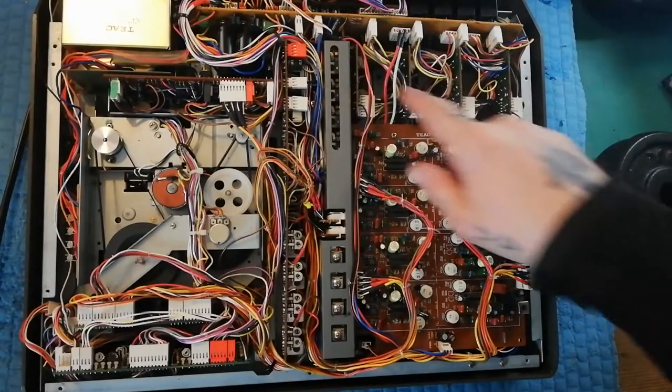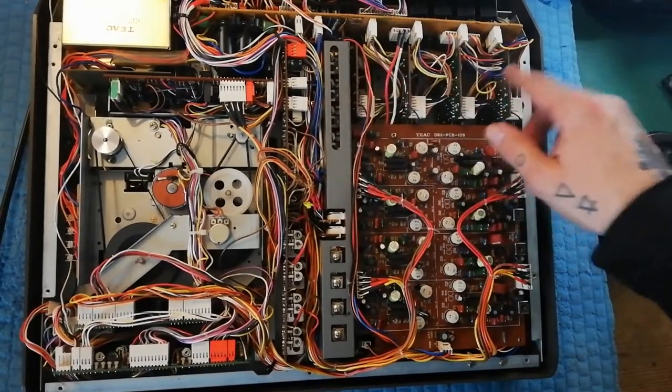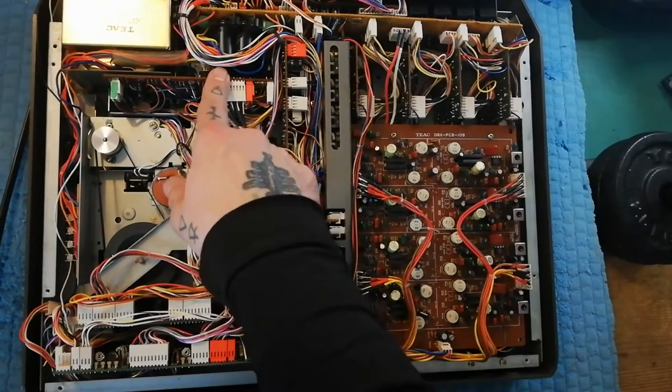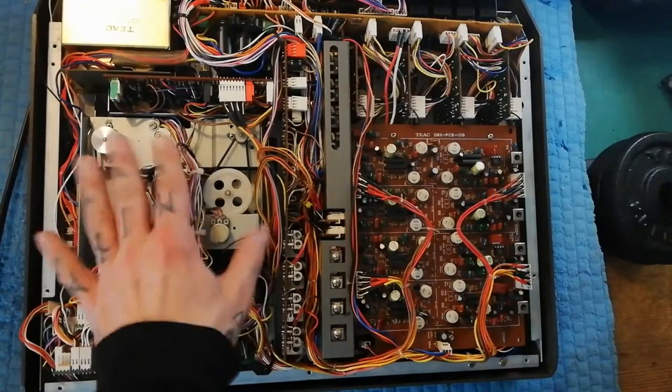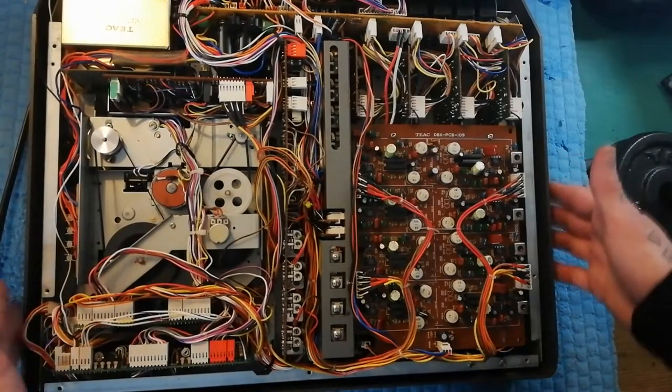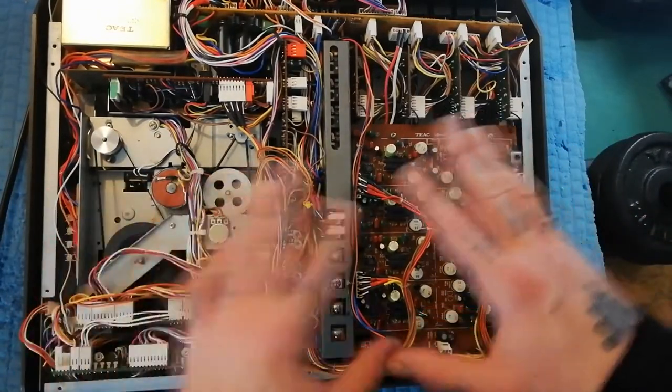In previous videos I've covered cleaning the mixer channels on the Tascam 244, the Q amplifier, and pitch control. We've looked extensively at refurbishing the transport. It's probably a good thing overall to completely tear this down and clean everything.